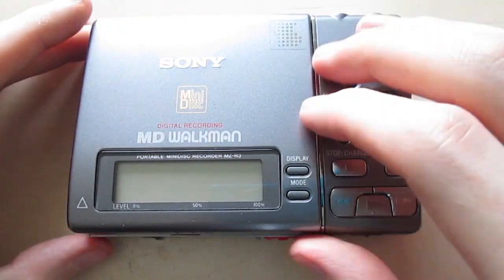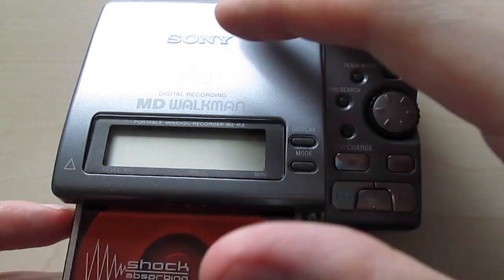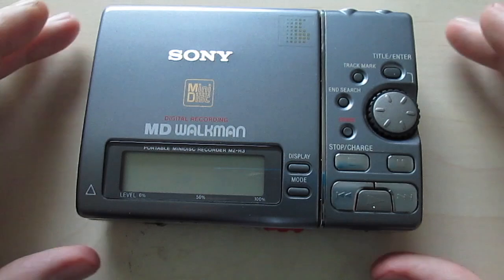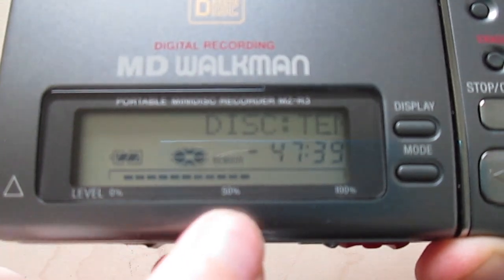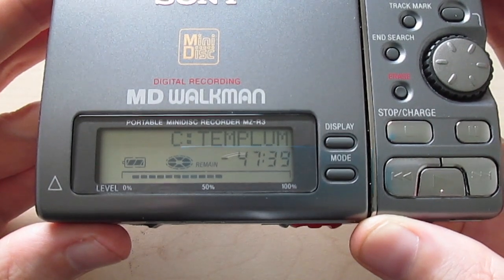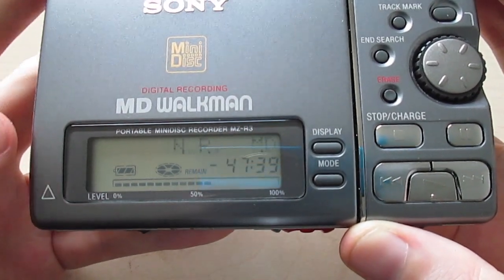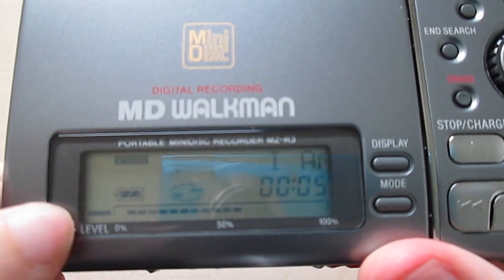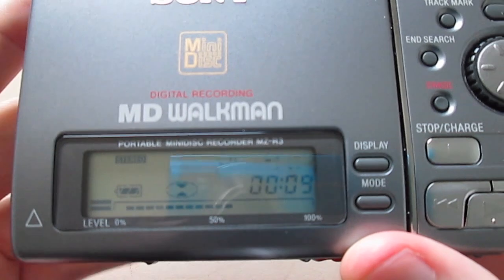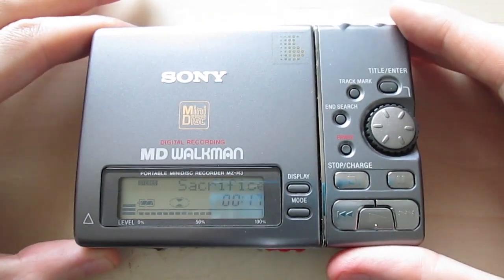Now let me show you something else that some of you may have already noticed. We have this little section that says 'level' right here, and then it says 0%, 10%, and 100%. You probably think this might be like some kind of VU meter or the record volume, but that's not what it is. If I push play, level is actually this little thing right here on the side. So what is this line at the bottom? Apparently this is the position indicator.